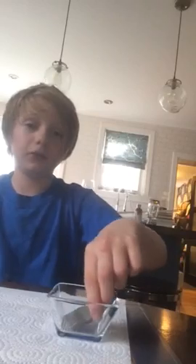Hey guys, it's Jack here and welcome to a different type of video on my channel. Today I'm going to show you how to sterilize a fossil.